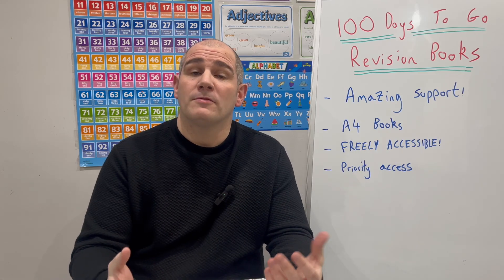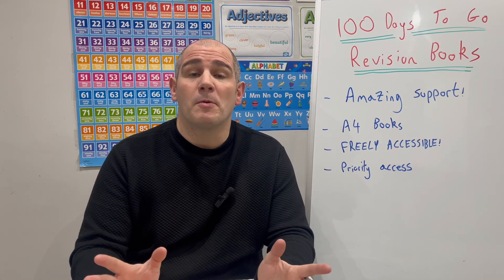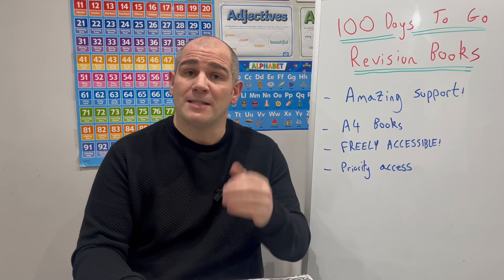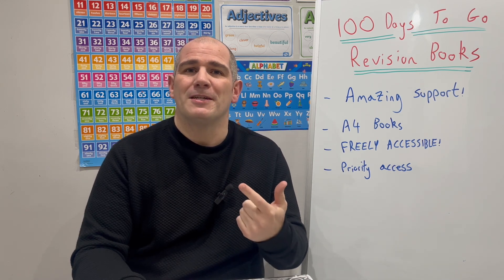Hi everyone, welcome to this video from Corbett Maths, to share with you the exciting project that I've been working on recently, and hopefully some amazing resources that are going to be really useful for your students preparing for the upcoming GCSE Maths exams for GCSE Higher Maths and GCSE Foundation Maths.